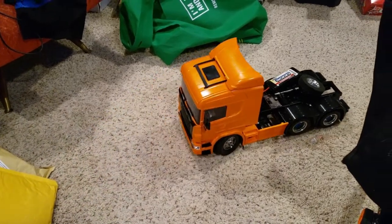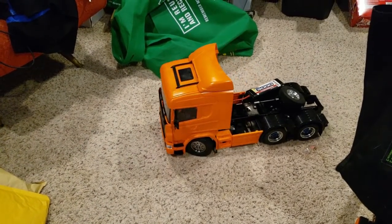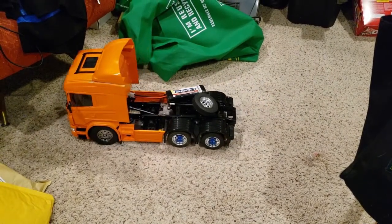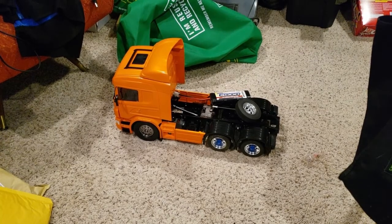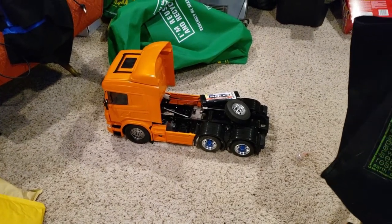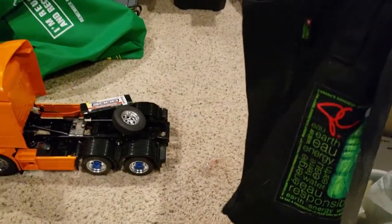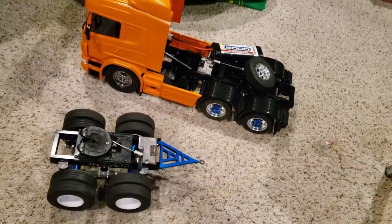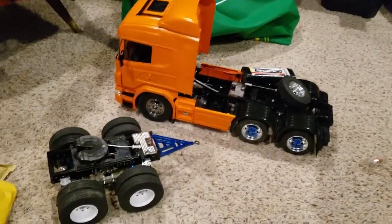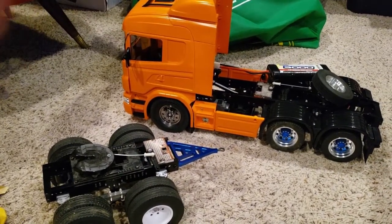If it wasn't going to be snowing like six inches of snow I'd probably take this outside, but it won't be until it dries up. I gotta figure out how to hook a trailer up to it, and also see if I can put a trailer behind that. I put the white wheels on that for now, we'll see how that goes.